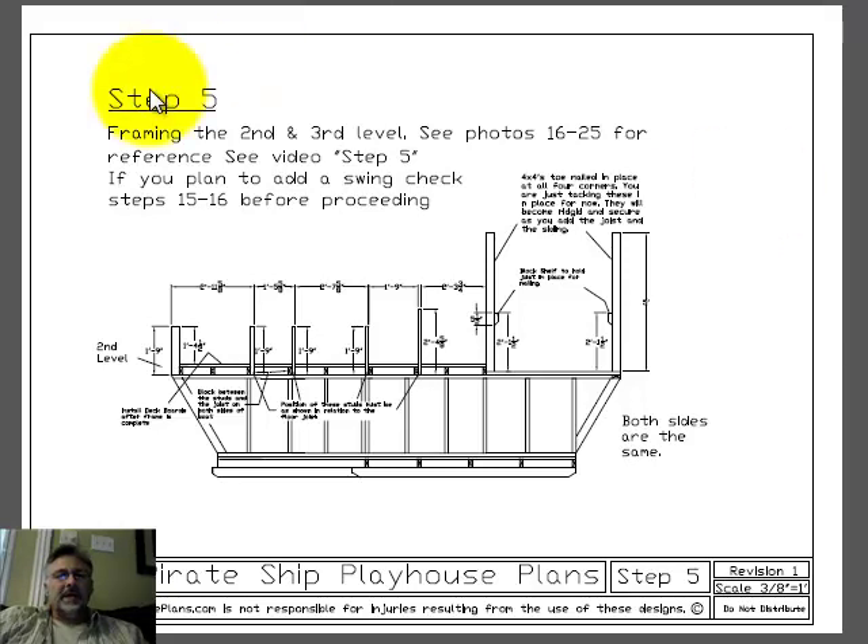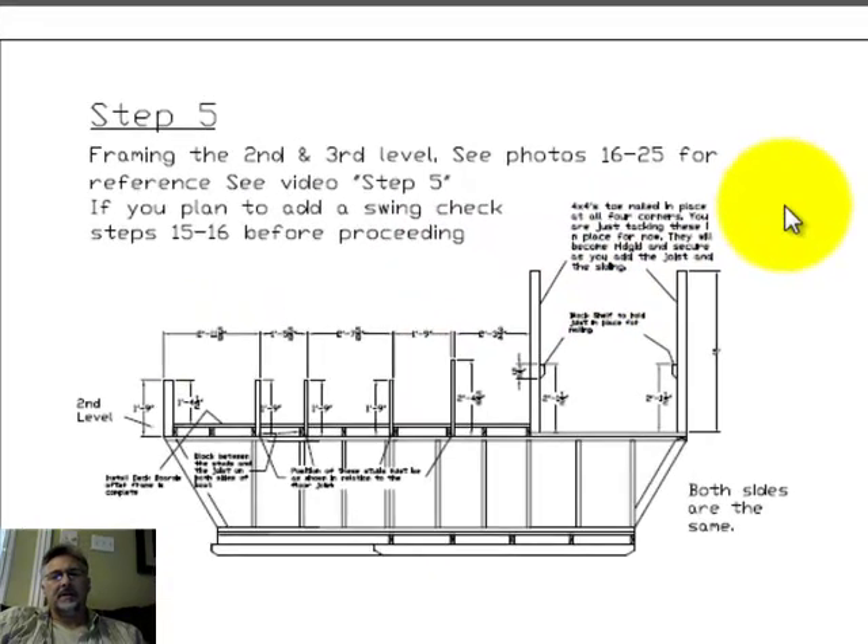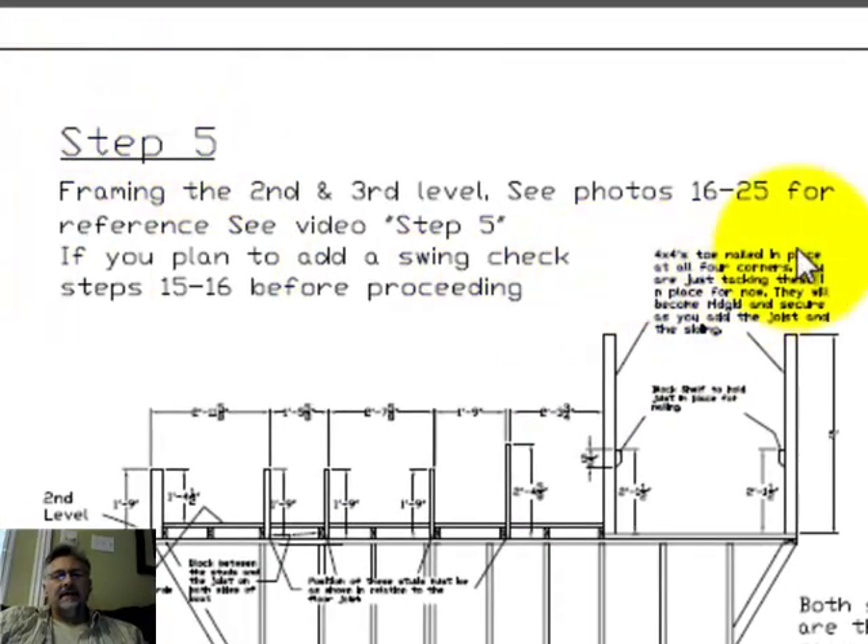All right everyone, here is a sample of step five. This is eight and a half by eleven — this is what is downloadable immediately after paying for your plans. You'll notice here in step five, this is referring to photos 16 through 25, and it also references C-Videos step five.